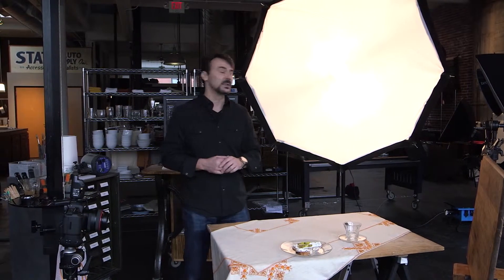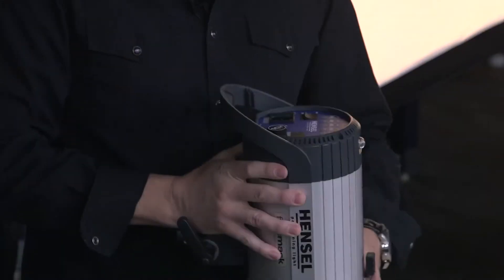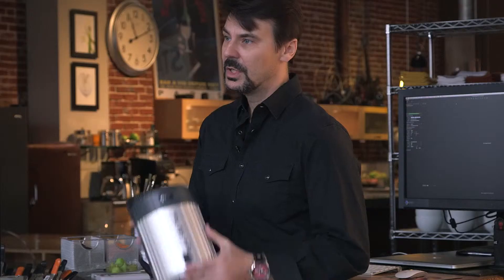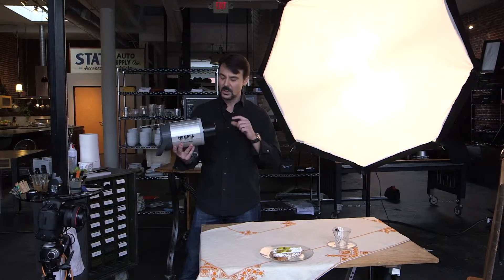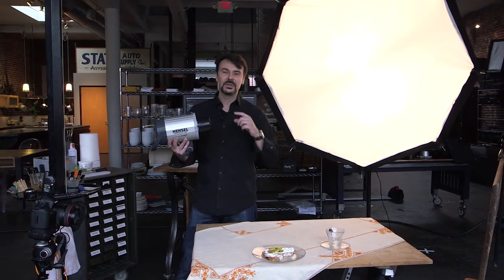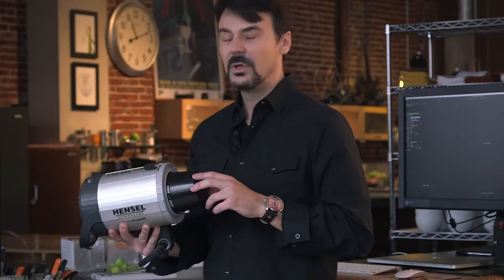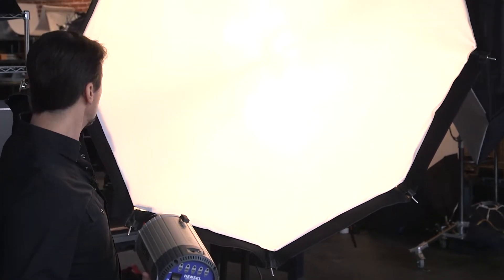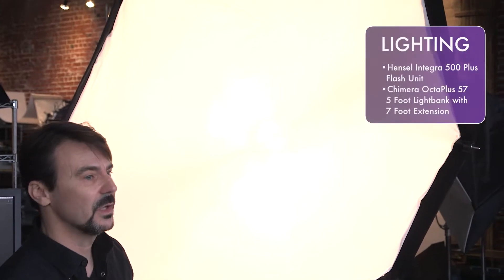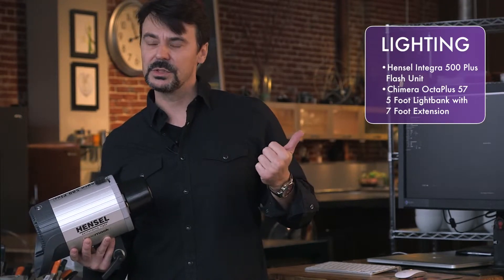The light I'm using is the Hensel and I've got it on a monoblock. Monoblocks are great because it's a power pack and a light all built into one — a nice compact unit and we're going to take this on location as well, great versatility for both studio and location work. One nice feature of this particular piece of equipment is it has the ability to work with what they call free mask, which fires two very quick flashes so if you've got to knock something out it will allow you to do that in post production by firing the background separately. The box I've got on here is a Chimera Octabox — it's a five foot box but it actually extends via studs on the end out to a seven foot box. If you can buy a piece of equipment that serves two or three purposes, you're kind of ahead of the game.